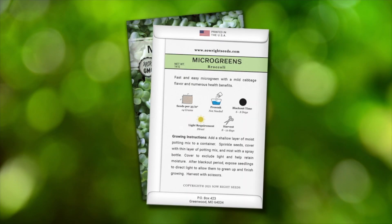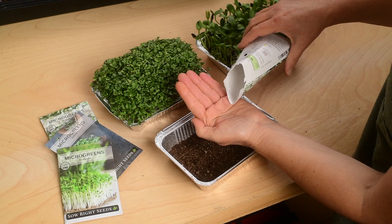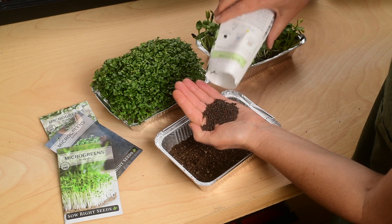For best results, see the back of the packet for detailed instructions. To harvest these microgreens, pull the entire mat out of the tray and cut the stems with scissors.